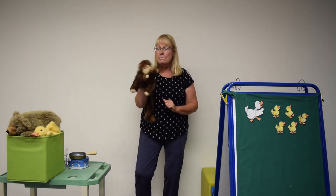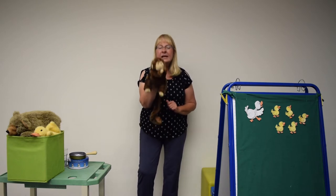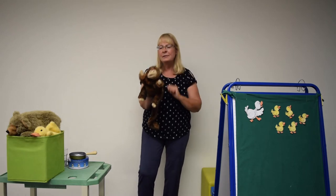What happens? Monkey claps, claps, claps his hands, because monkey sees — monkey does the same as you.